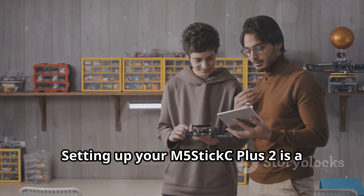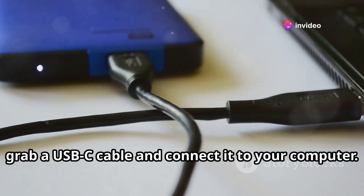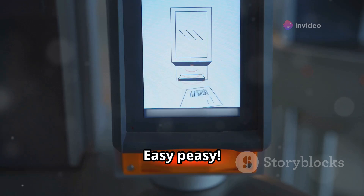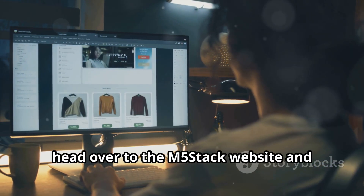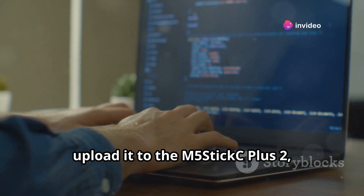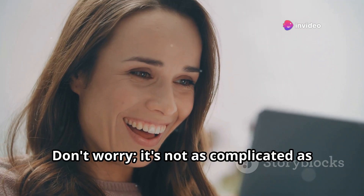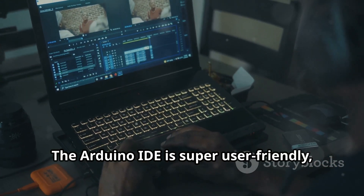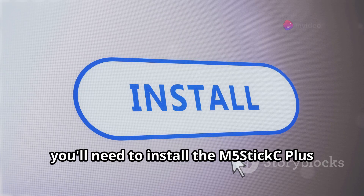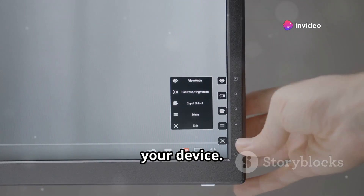Setting up your M5StickC Plus 2 is a piece of cake. First, grab a USB-C cable and connect it to your computer — the device will power up and show a welcome screen. Then head over to the M5Stack website and download the Arduino IDE. This software lets you write code and upload it to your device, bringing your ideas to life. Once installed, you'll need to install the M5StickC Plus 2 board support package, which tells the Arduino IDE how to talk to your device.